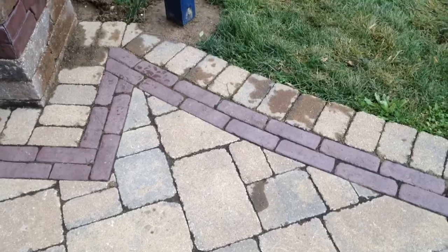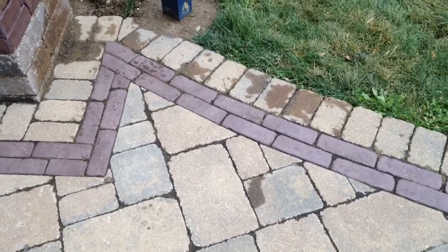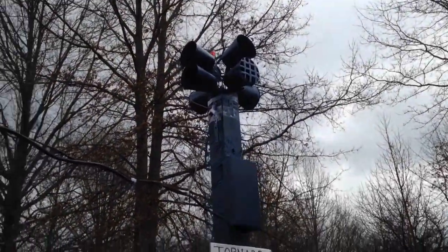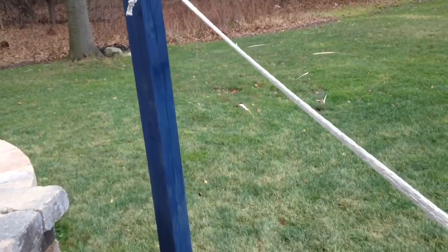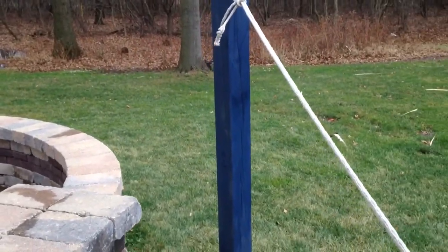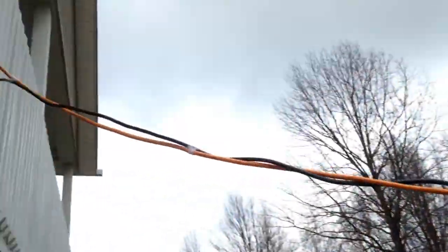I made some changes to the old siren design, but here it is. Here's my siren. I took the solar panel off. Here in Ohio, we don't get enough sun to have it based on solar power, so I just hooked it up to an AC current.